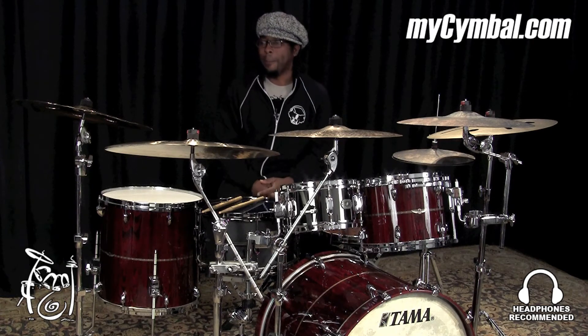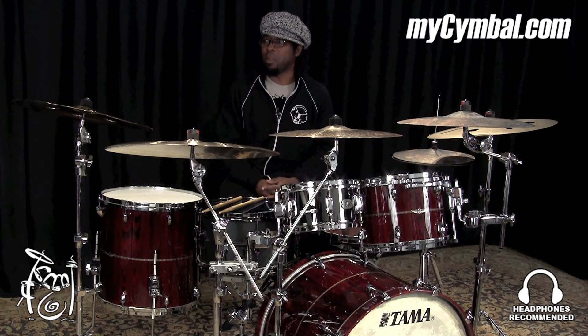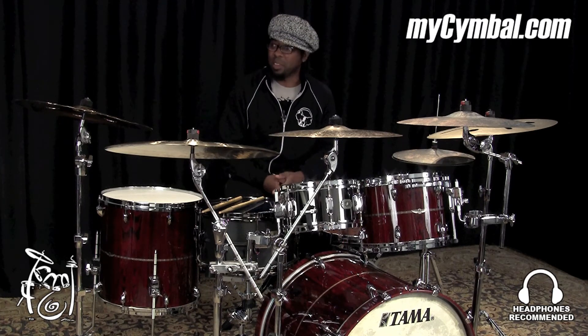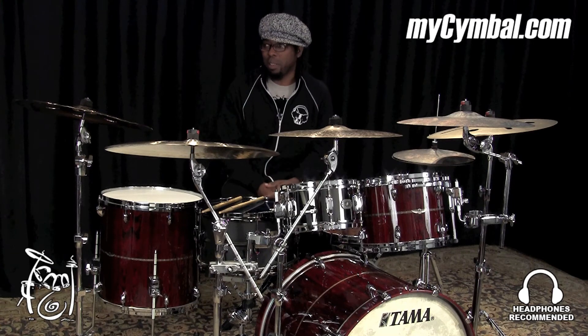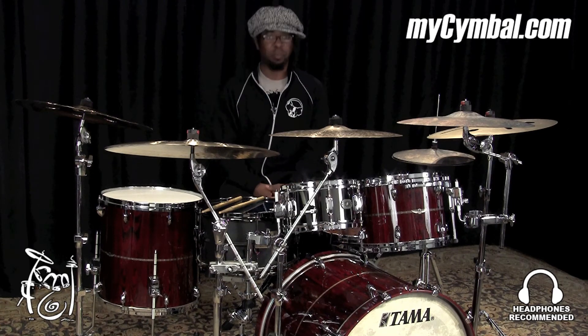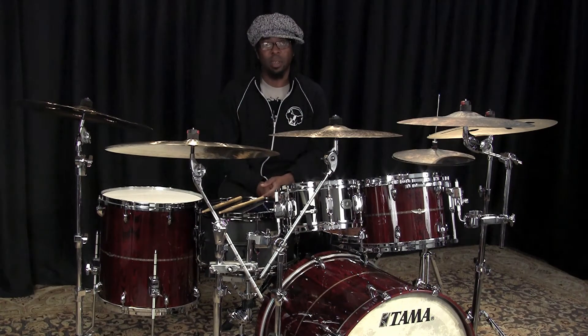I really like this cymbal. It's a bigger size than most Chinas I've played but it still has a great sound. You can crash the cymbal as well and you can even play the bell on it. So it's a really cool cymbal to have as an effect. You can get the exact same cymbal only at mysymbol.com.